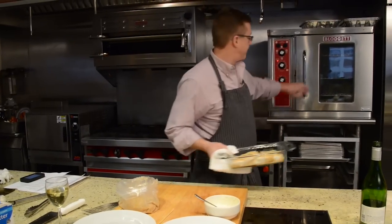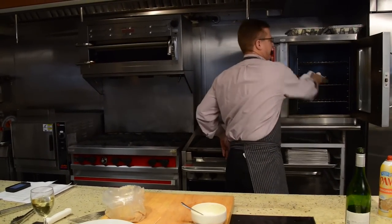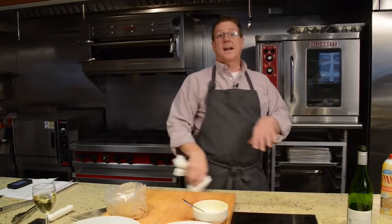Back in the oven — three minutes. We're going to get a nice golden color. The butter and the crumbs are going to toast up nice and brown and give you that depth of flavor, and we'll be ready to eat.